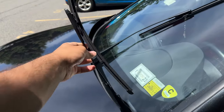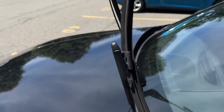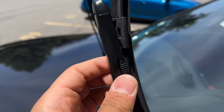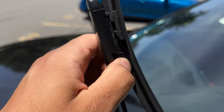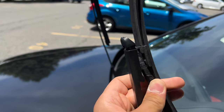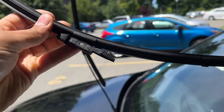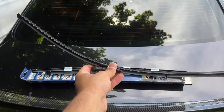Now with the windshield wipers up, they're so much easier to work on. Just take them and bend them back like that. To remove the current windshield wiper, there are two clips — you want to squeeze them together, and after you squeeze those in, you can lift up and pull out, so it's up and out.